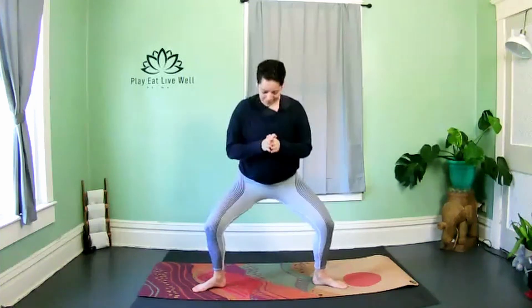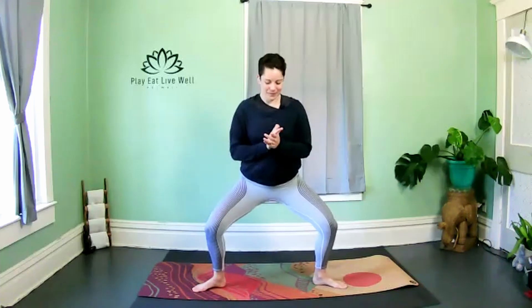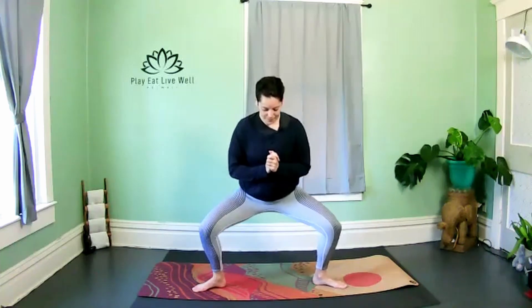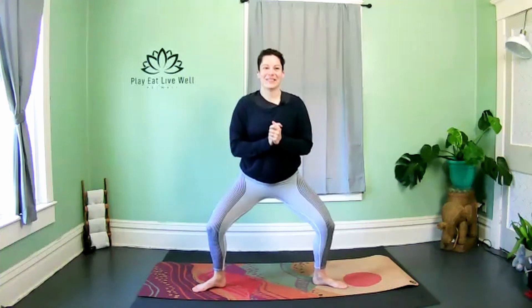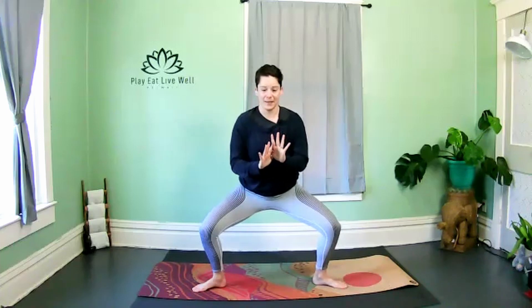Remember — no hands on legs. Pull the abdominals in to protect the low back, lift your chest, drop your hips. Feel those inner thighs — five, four, three, two, hold for ten.